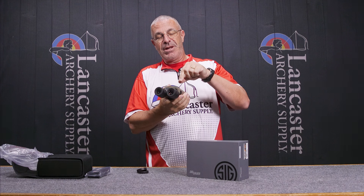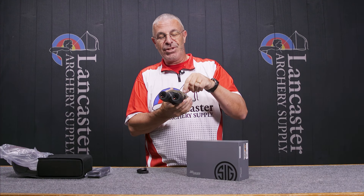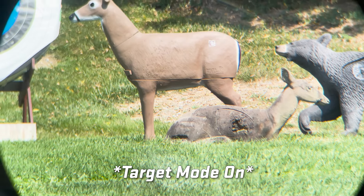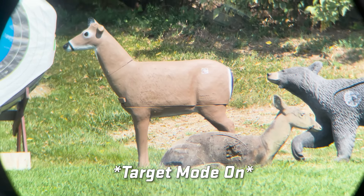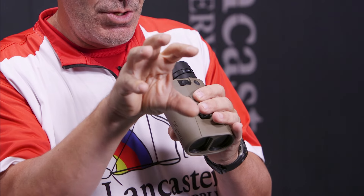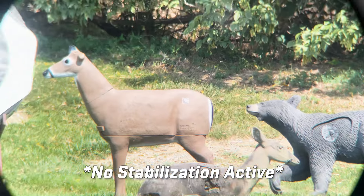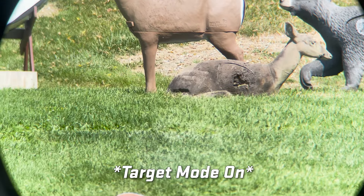Now if you turn it off and back on within two seconds, the light changes to an amber color — that's the target mode. It adds about 50% more stabilization than scan mode. So when you've found your sheep or whatever you're glassing, put it in target mode and it's going to freeze more solidly when holding it in place. It's ridiculous in target mode — it just freezes the image. The trade-off is that if you scan while in target mode, there's going to be a lag in how the image stabilization moves.